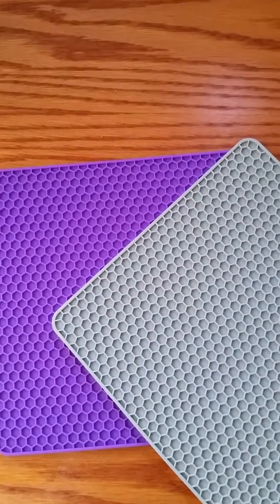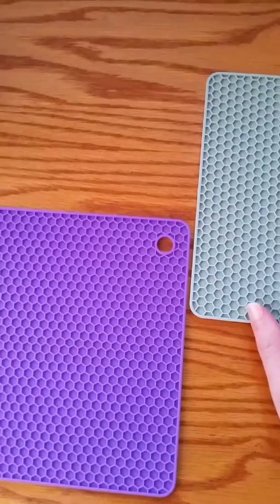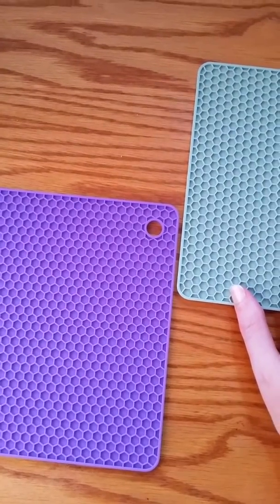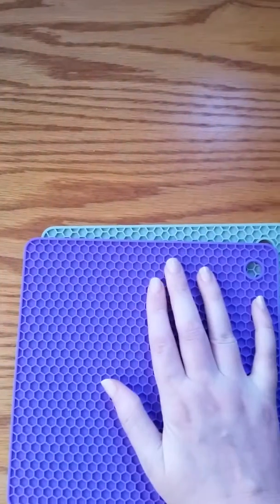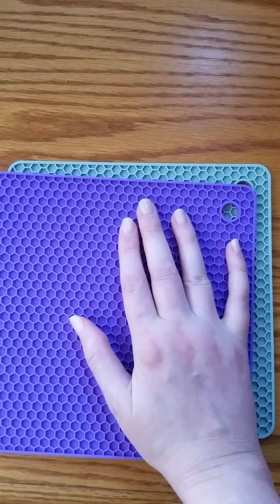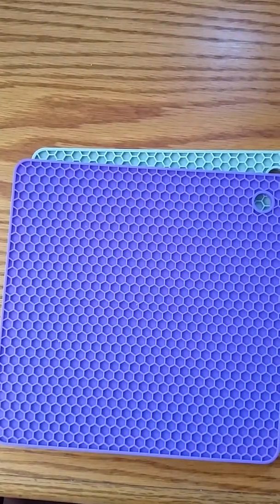What you can use them for, which is really nice, is if you were to put something down on your counter, you could put your pot right on top of it. There's a coolness to them — they kind of stay nice and cool. I'm going to go show you how to use them as a jar opener, also as a trivet and potholder, and I'll be right back.